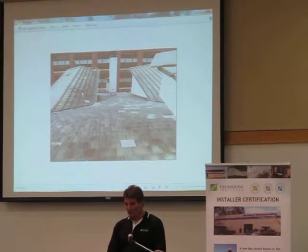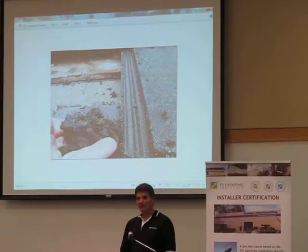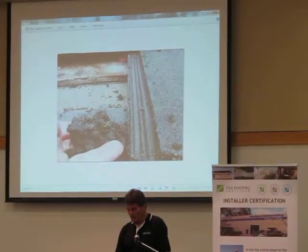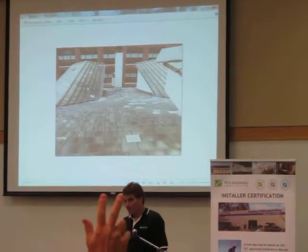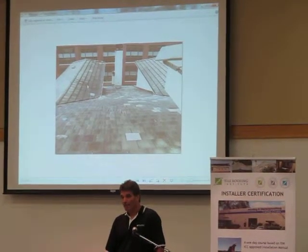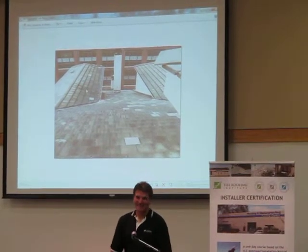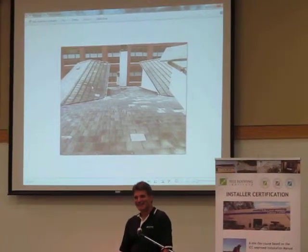That water is doubled because dormers are focusing it there, and it's an area where there's so much sediment and debris that the flashing and underlayment are getting blocked up. Someone in the audience noted that architects should be invited to this class, and the presenter agreed — they try to invite everyone, and there are things that would be interesting to discuss with architects.